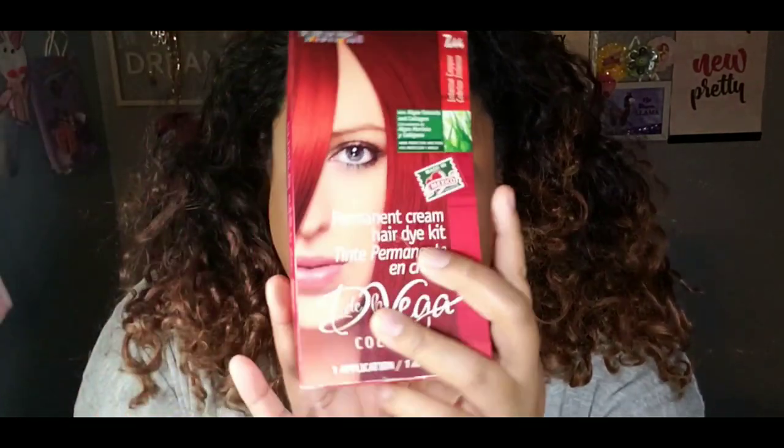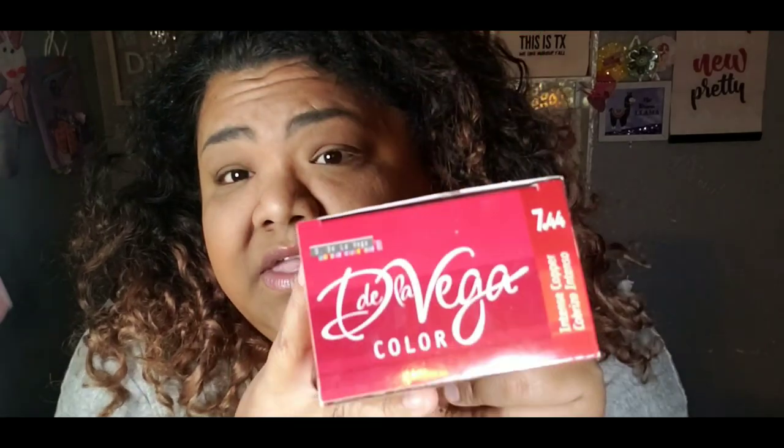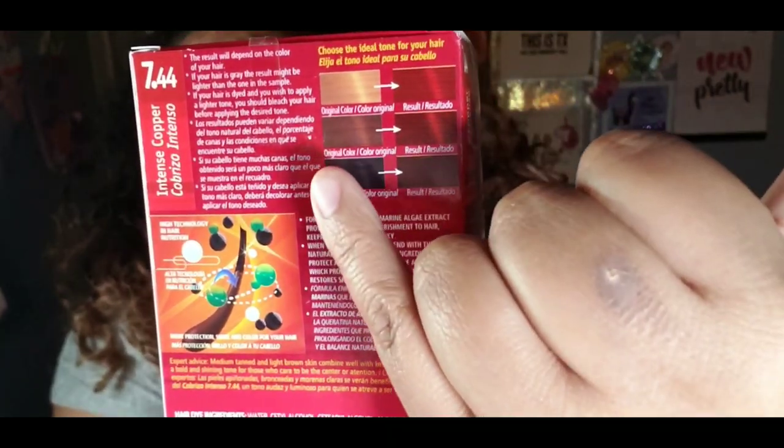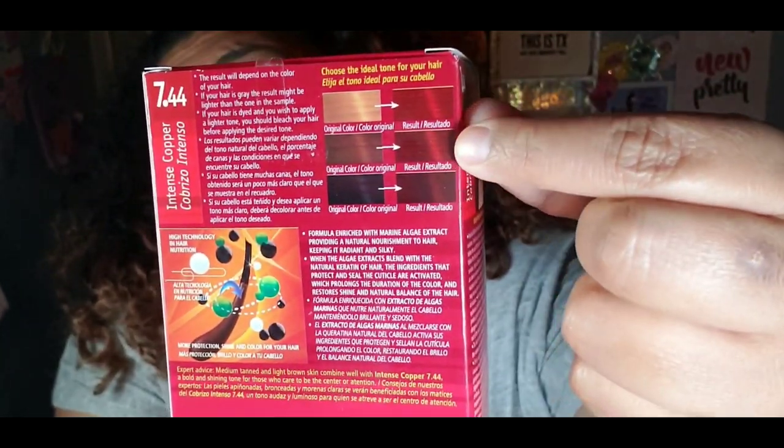It's a permanent cream hair dye kit and it's in the color Intense Copper. Here is the color chart — I feel like I'm at the ends of my hair, it's that one, so that's the color we're going for. This is a product that is made in Mexico. Now if you've seen my other hair dyeing catastrophe, I'll link that video below so you can take a look and have a fun little laugh at my expense.